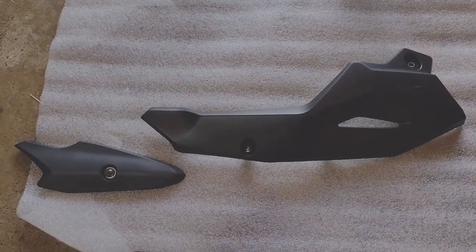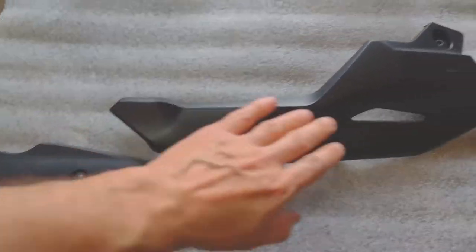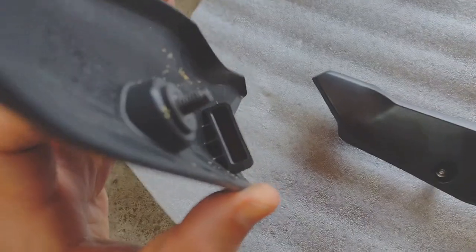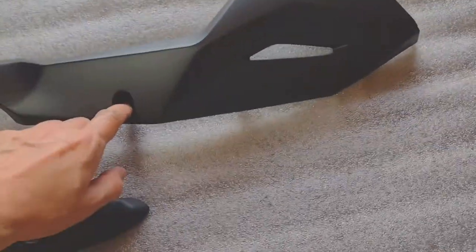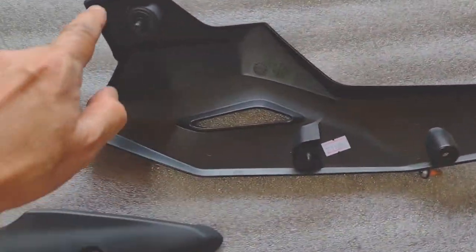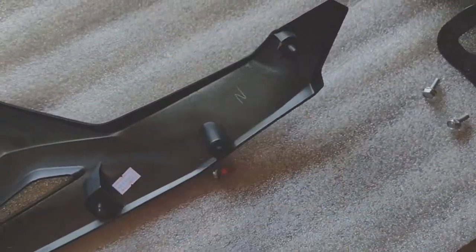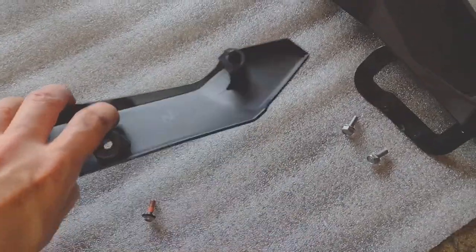I have removed the existing fairings to show you basically how they come off. This is the left side — this would be the rear of the bike, this would be the front. This little piece in the back is just one screw with a little clip on it — it slides in and you screw it. It came off pretty easy. On this one we had to remove two existing bolts. What you have back here are these two bolts, and then two push-in pins that just slide in and out to hold it in place. That was basically the left side — just those few bolts.